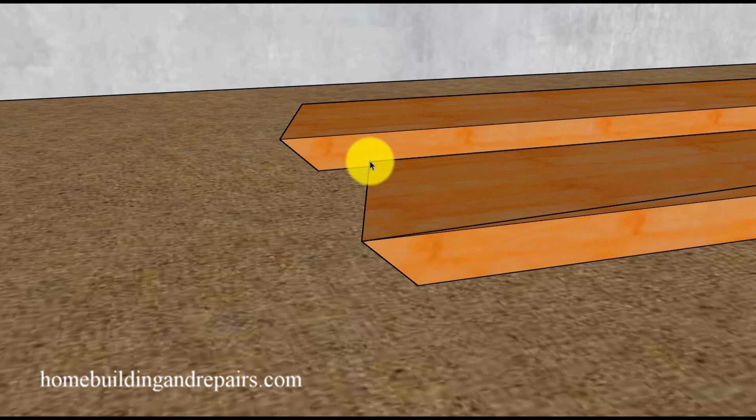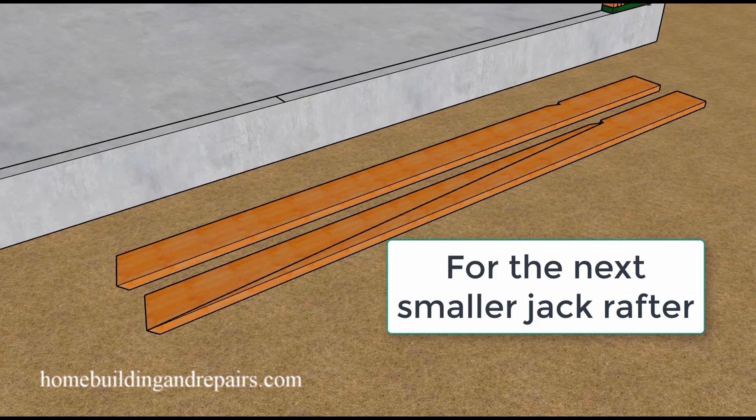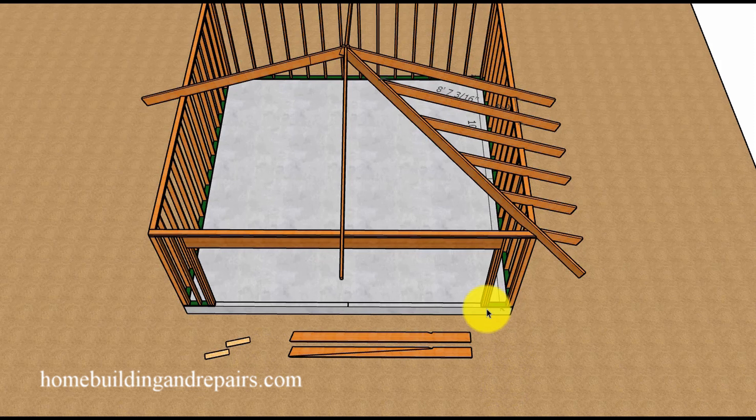If you cut the 45 degree angle in the wrong direction, you can simply re-cut it in the right direction without wasting very much lumber. If you make the mistake and cut the rafter a little short, just use that piece for your next rafter, or see if it will work for the rafter on the other side of the hip. To cut the rest of the rafters, simply repeat this method. The measurements from one side should match the other side, so rafters cut for one side should also work for the opposite side.